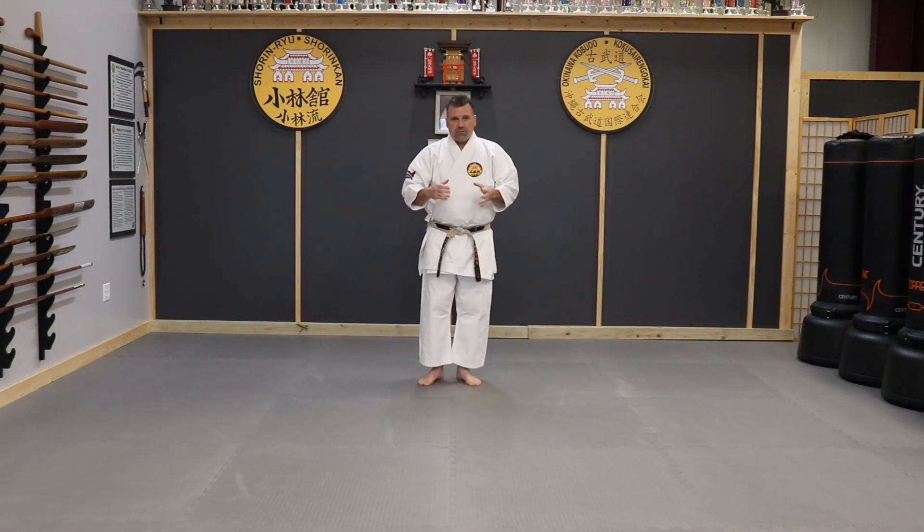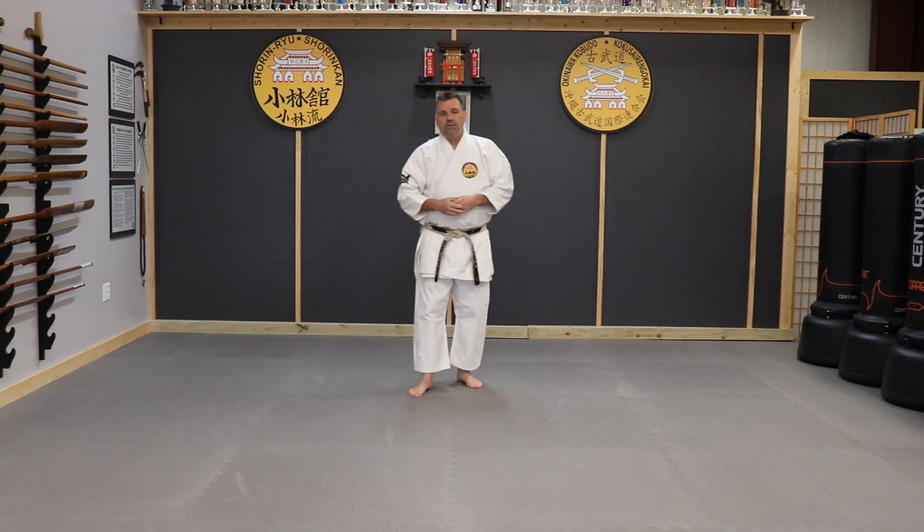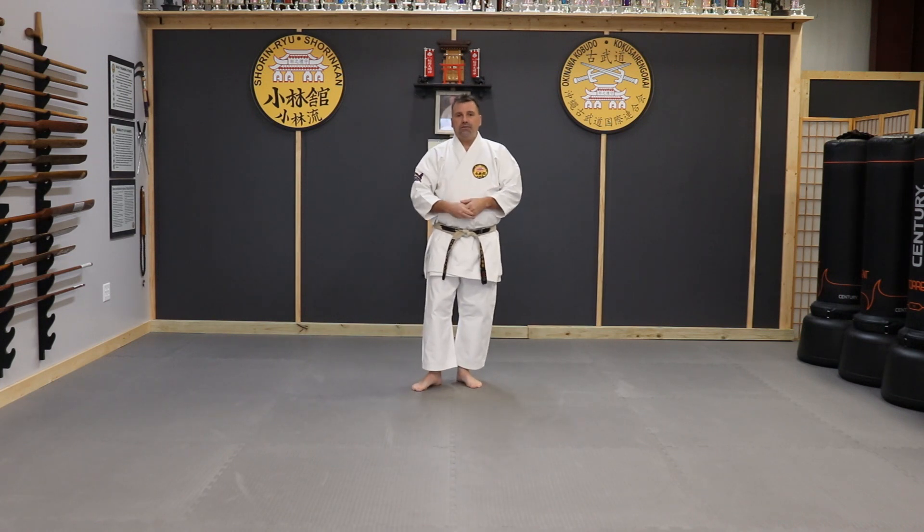That being said, this is Pasei Shou with some of the finer details. This is a walkthrough designed for people that already know the kata - it's not a teaching method for learning this kata. To learn the kata, you have to be in the dojo. You have to train under a sensei to get it.